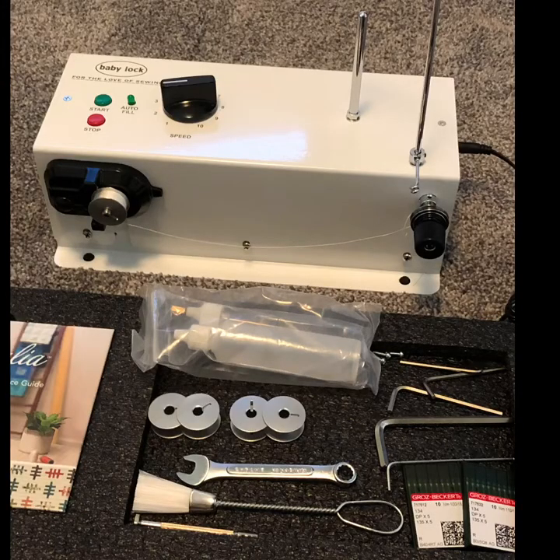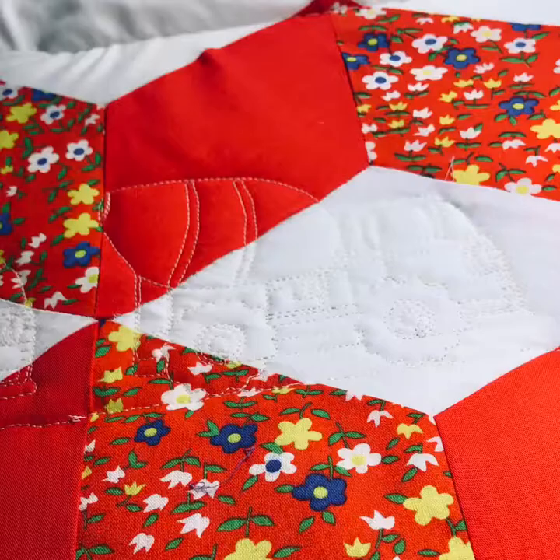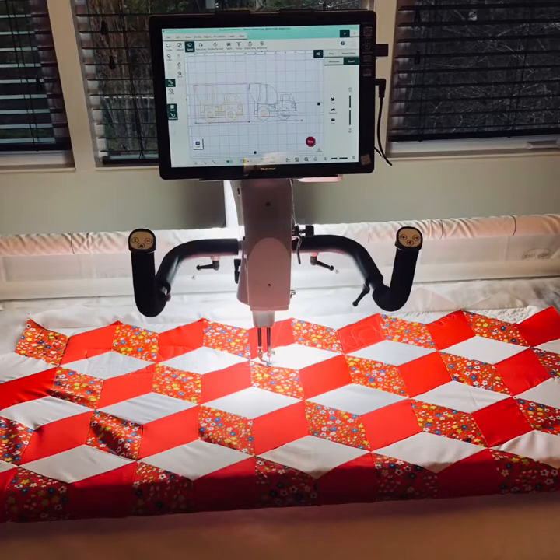This comes with a lot of accessories including a very nice automatic bobbin winder. You can do free motion and computerized sewing. This is an incredibly easy and fast way to quilt — another amazing piece of technology brilliantly executed by Baby Lock.